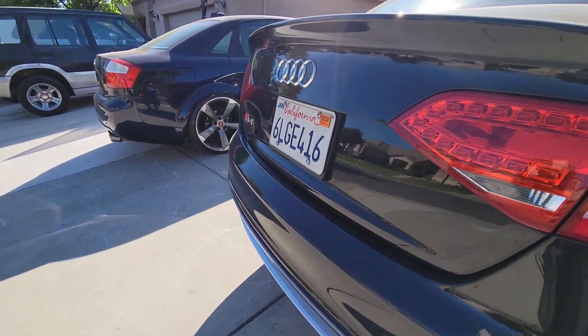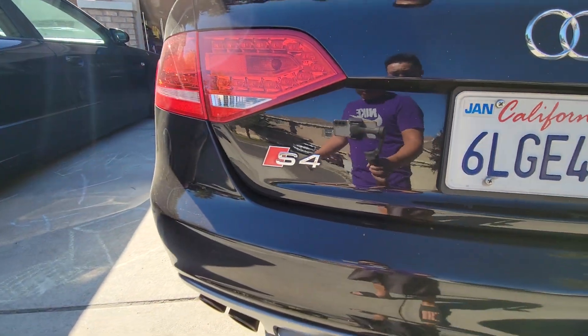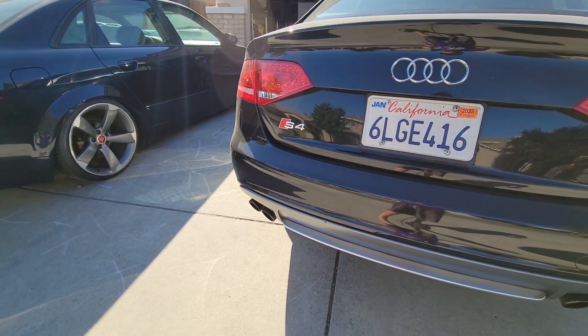All right, now let me go and remove the last emblem back here — the S4 emblem — using the exact same process.